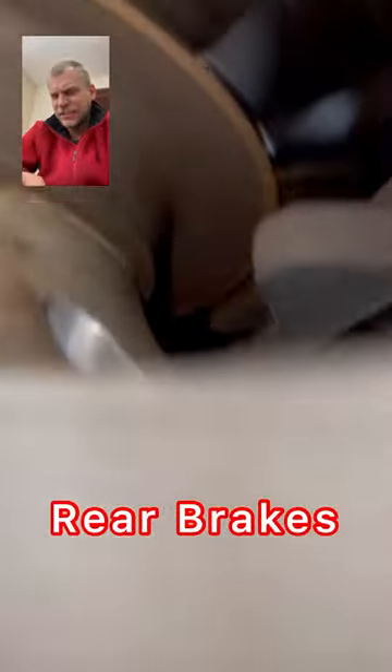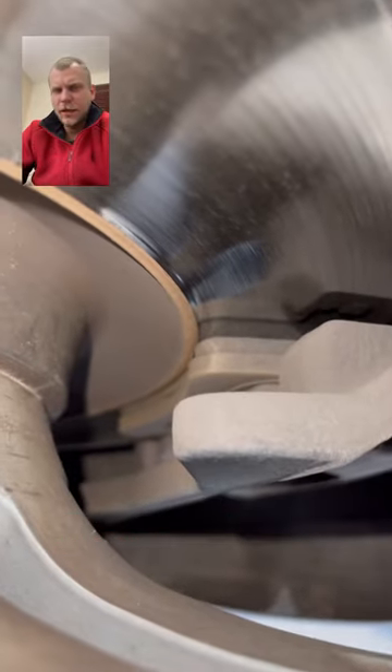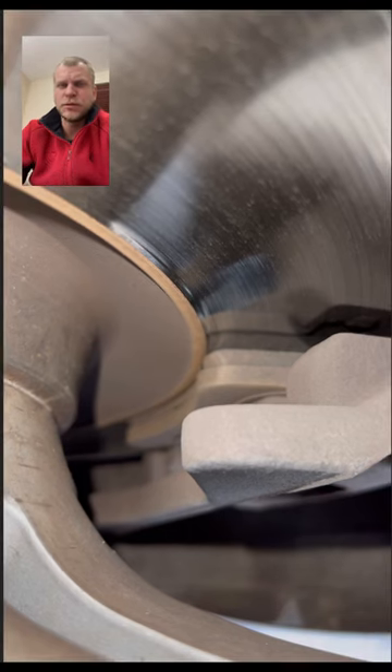This is an A6/A7. I'm getting ready to do these brakes. I'll explain a lot more whenever I actually do them here shortly.